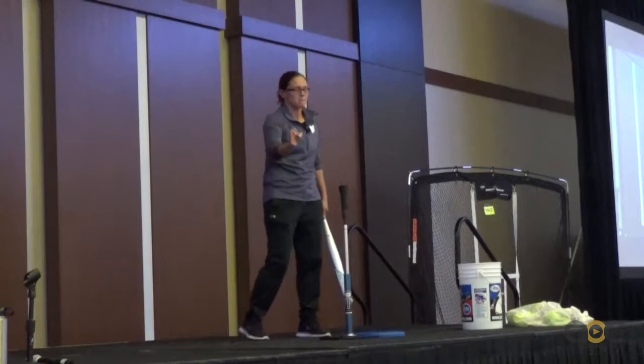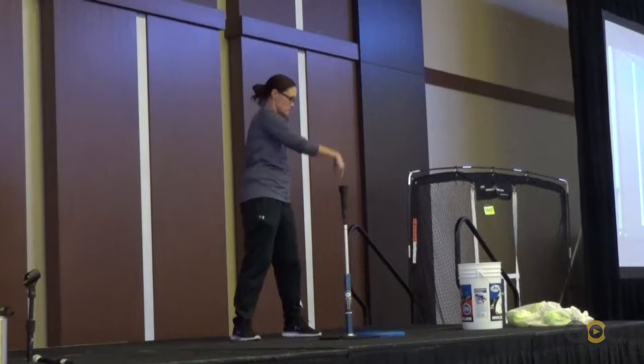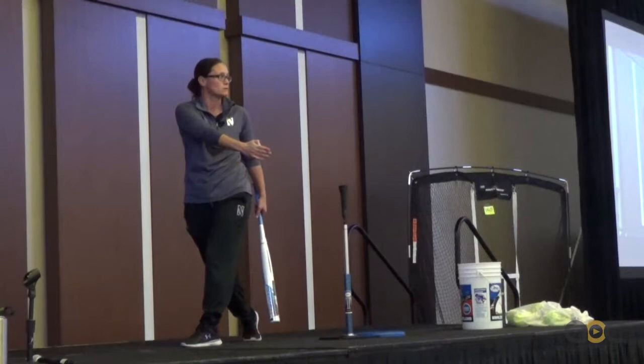The first thing to look at when a slapper is pulling off and running to first base is what their left foot is doing when they land. Their left foot is probably pointing straight at the pitcher, and if that's the case, their shoulders are going to be open and their barrel is not going to be on plane with the ball anymore. Take care of that foot because it's going to change their hips and change their shoulders.